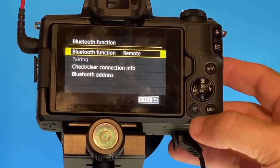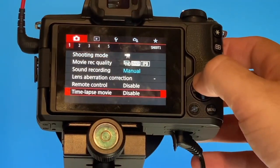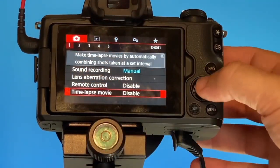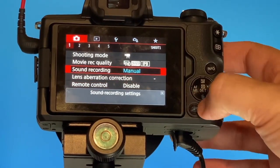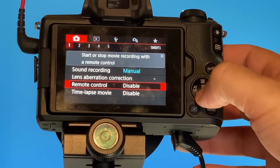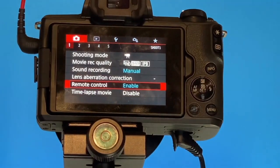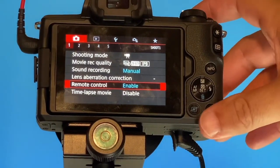There's one more thing you want to do before you start using this. Go up to your menu bar so that it's on the camera icon, then scroll down to Remote Control — right now it's disabled. You're going to want to enable it. Now you should be able to use your remote control.